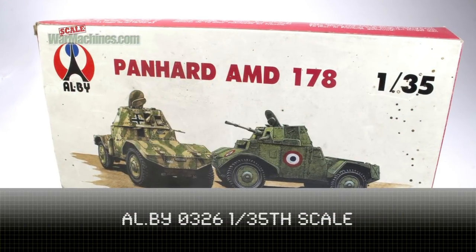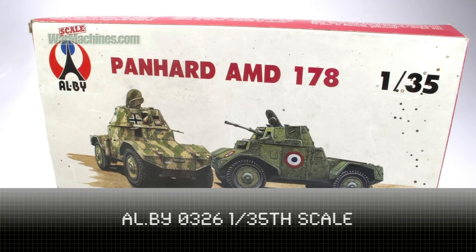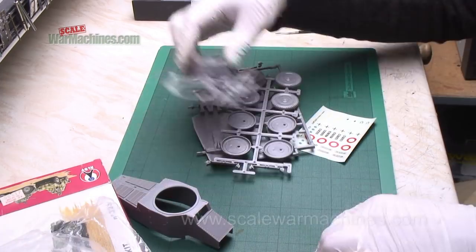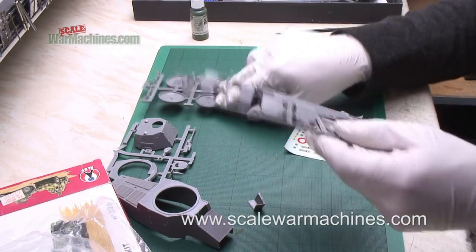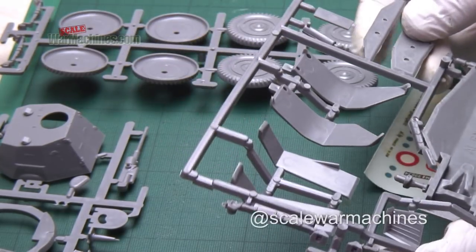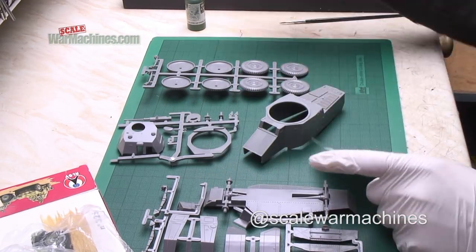Hello and welcome to another Build and Paint video. This time we'll be tackling the Panhard AMD 178 Armoured Car. This is an old kit made by Albee, and as you can see it's pretty short run. The parts aren't that detailed.